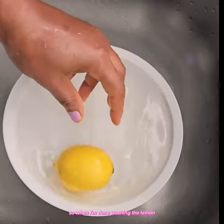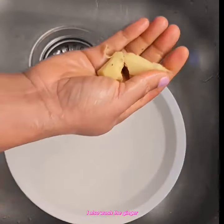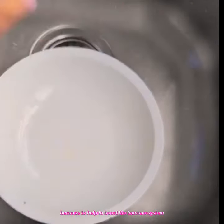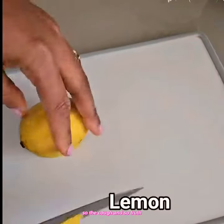So when I'm done washing the lemon, I've already peeled the ginger. I also washed the ginger. Ginger is so important for this syrup because it helps to boost the immune system, soothe the cough and sore throat.